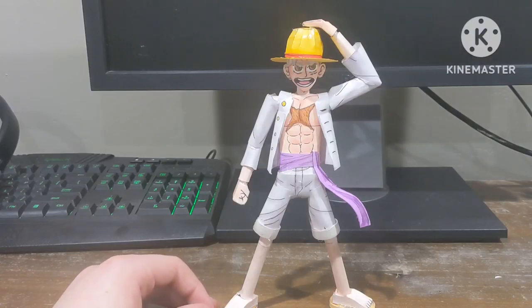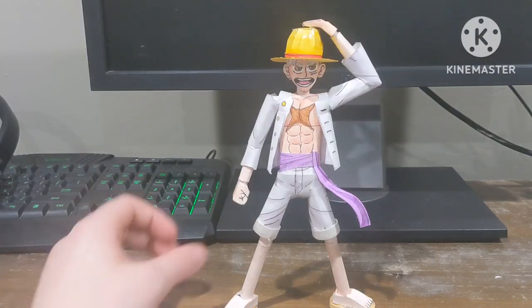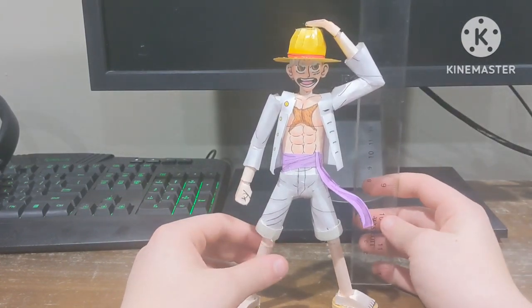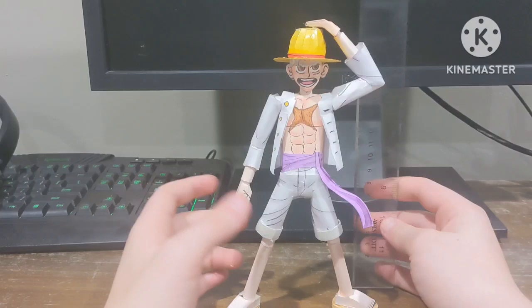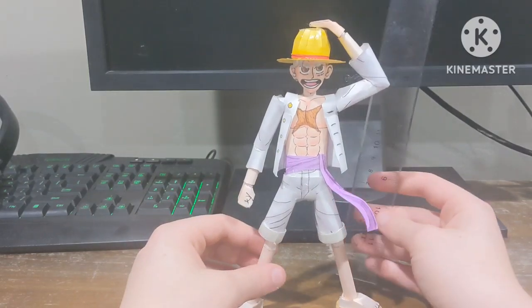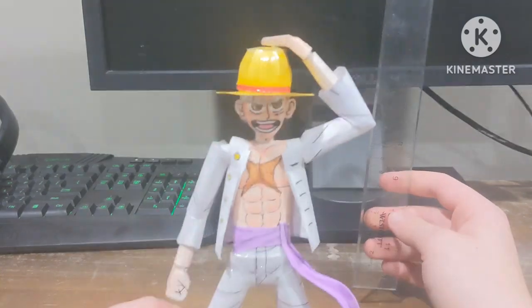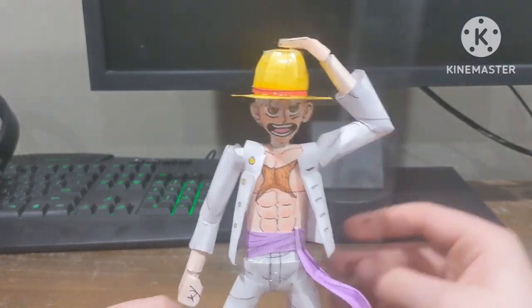I think I'm going to make a lot more of these statues because they're just so much more consistent to make than paper action figures, and they're a lot easier and not as draining.